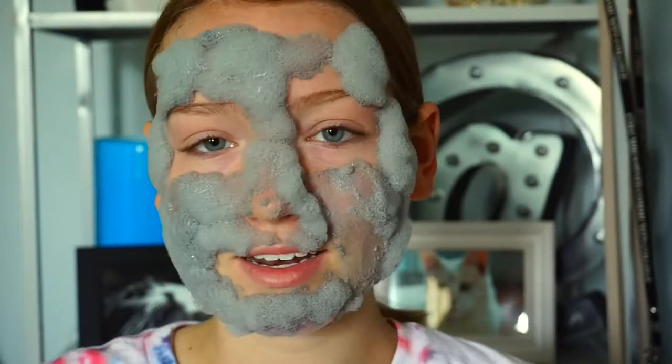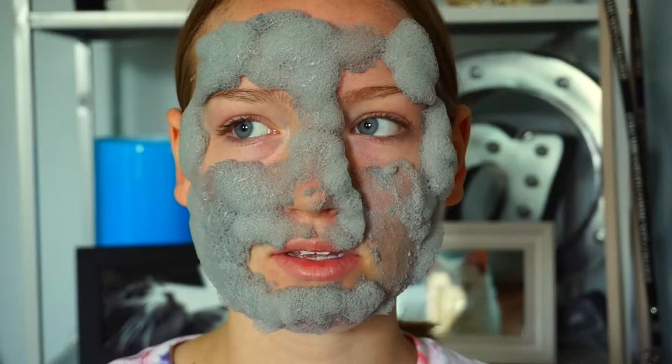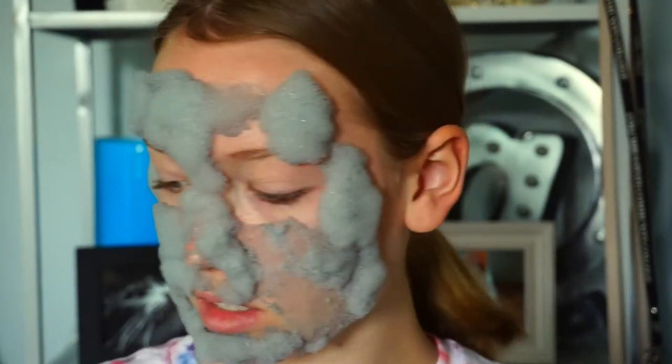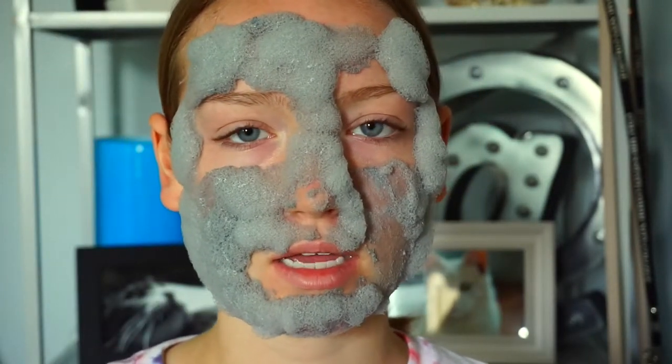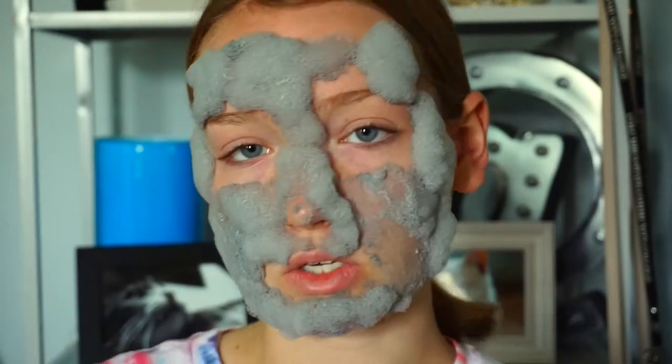But it's fun because you look crazy and it just makes masks more fun, I guess. This is pretty much it — this is about as much as it gets — and it tickles a lot. I'm going to go wash it off and then I'll come back and feel my skin, tell you how it feels, all that.